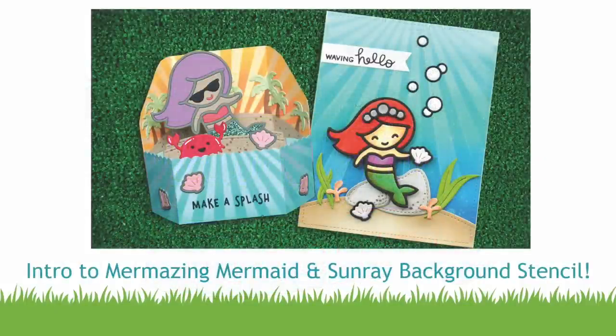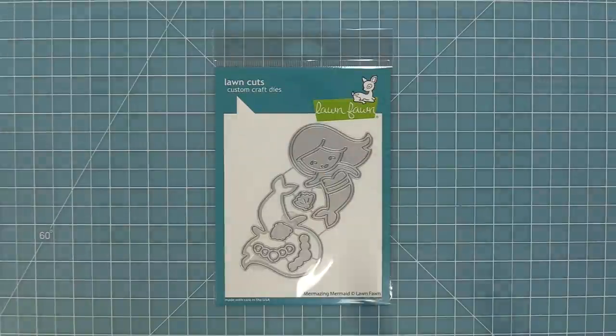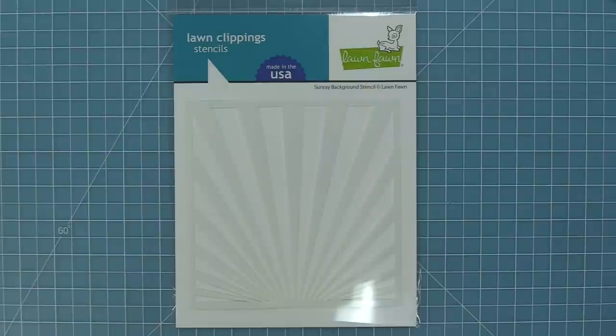Hello and welcome to another Lawn Fawn video. Today we are so excited to be introducing our die Mermazing Mermaid and we're also going to be introducing our Sunray background stencil. So let's go ahead and check them out.